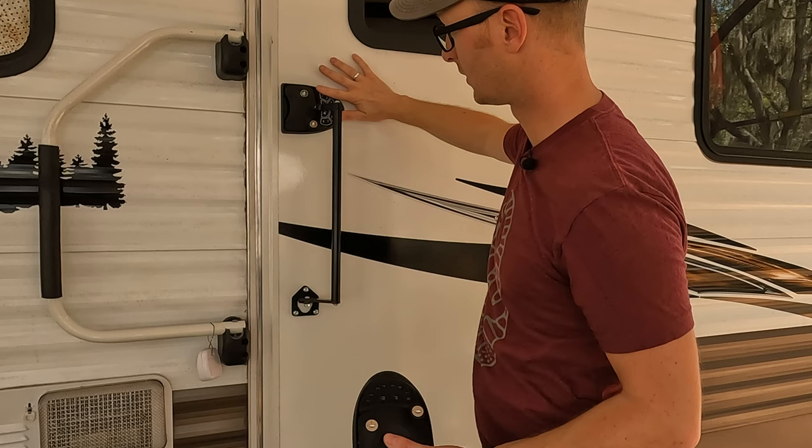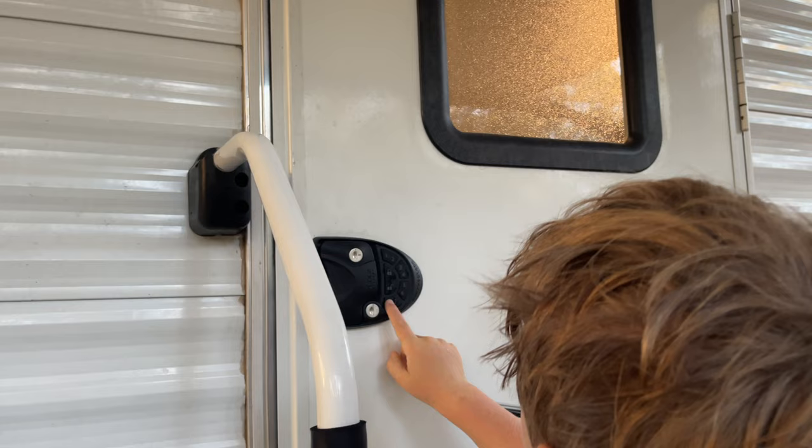RVLock can accommodate up to 10 key fobs per unit. Latchett recommends a maximum of four fobs per unit. However, I found that we don't use the fobs at all — the keypad is all we really need. I don't find much value in the key fobs. You may, and that may be a deal breaker for you — RVLock can do up to 10, Latchett recommends up to four.